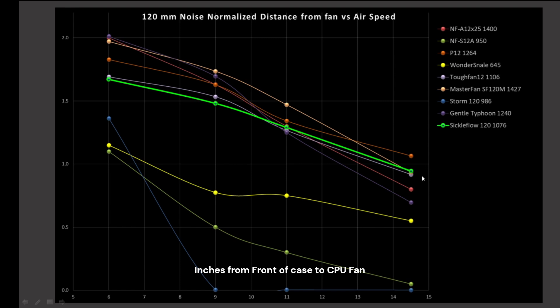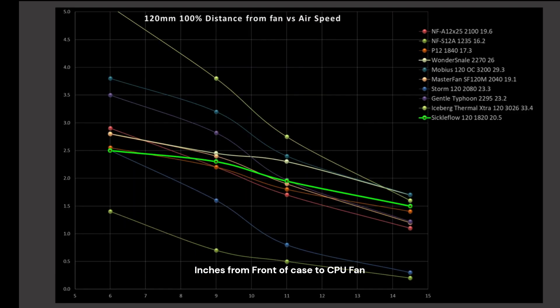So the Sickle is looking pretty good as a case fan in these normalized results, which is where most case fans would be running. If you need to run your case fans at 100% PWM fan signal, the Sickle is pretty middle of the pack. At 14.5 inches it's actually towards the top, so in a bigger case it may be completely worth it. But at smaller cases, the 6 and 9 inch marks, it's a little bit on the low side when there are better options available.